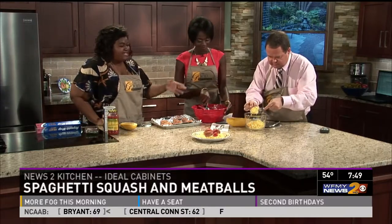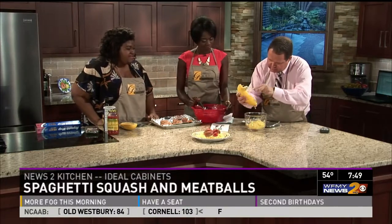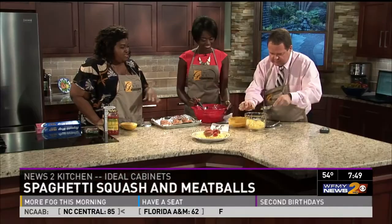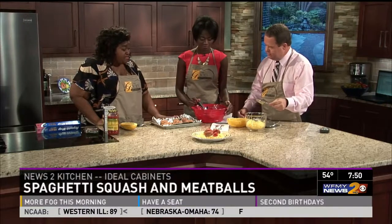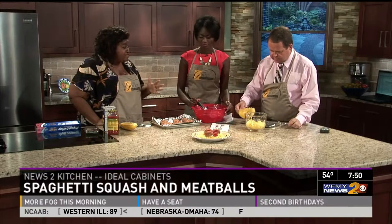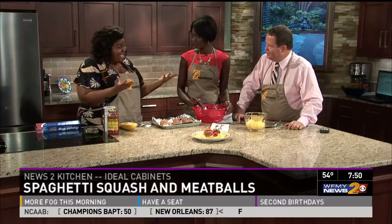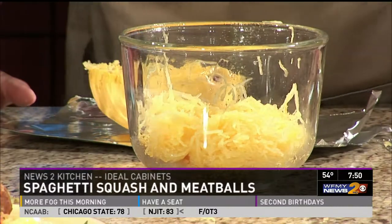Once you've scraped out all the innards — go all the way down to the skin and get it all. Once you've done that, you can freeze it if you want to. After you've baked your meatballs, you can put those in the freezer too — quick weeknight meal, quick weekend meal. When all is said and done, you put the spaghetti on the plate with the meatballs and a little bit of sauce. Voila! You've got a great meal.